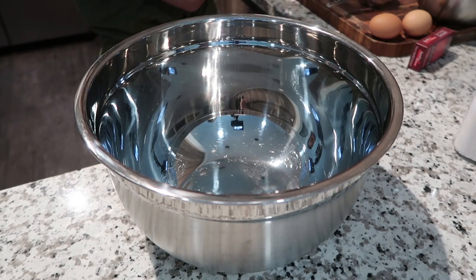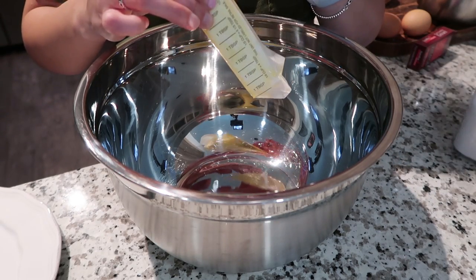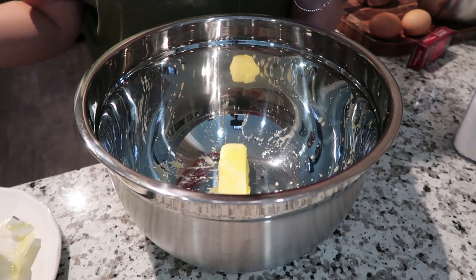In a separate bowl, we're gonna get our wet ingredients and whisk them together. We're gonna put in one cup of softened butter — this one might be a little too softened, let's see how that goes.